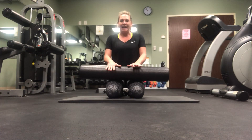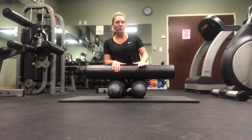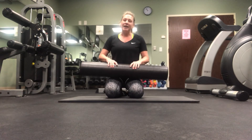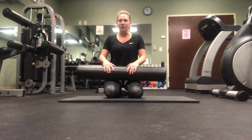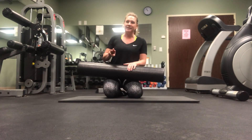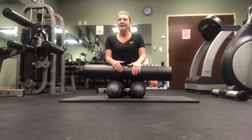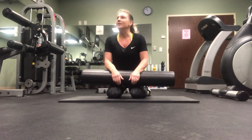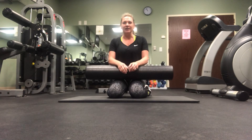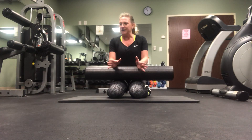Foam rollers are getting more and more popular. I would recommend, if you're working out more than twice a week, to add some foam roller stretching to your regimen. I'm going to show you three exercises specifically to help alleviate low back pain. If you are having low back pain, we don't necessarily need to stretch just the low back — we need to stretch the muscles that all work together, because we're all connected.